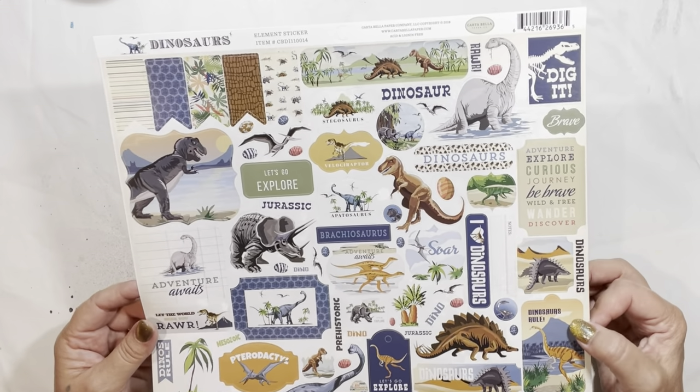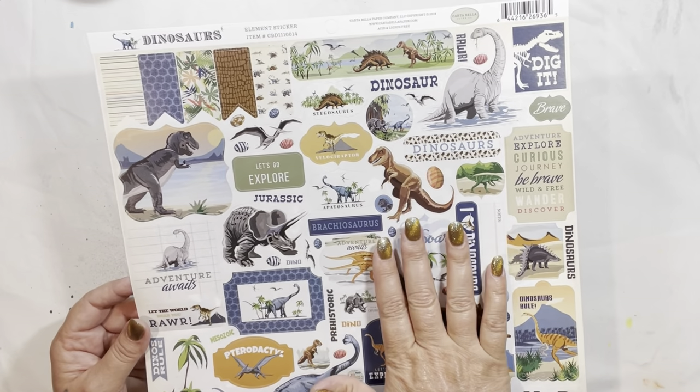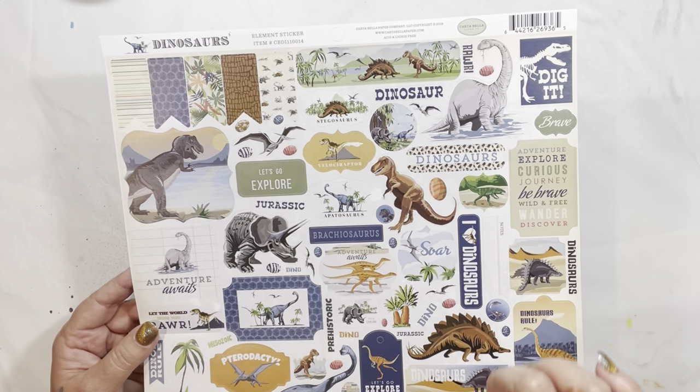He had certain requests. He didn't want it too girly, and I had to ask him what that meant — it meant he didn't want a lot of ribbons and ruffles and things hanging down, but also some things I didn't think would be girly, which I'll show along the way. His request was for a dinosaur journal, and I used a lot of papers from the dinosaurs kit from Cartabella Paper Company. I had two sheets of stickers and used several throughout. I'm also going to link below a way that I make a skinny book thicker, because that's what I did to make this journal.